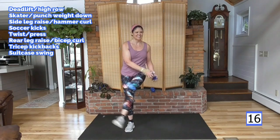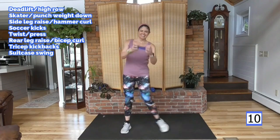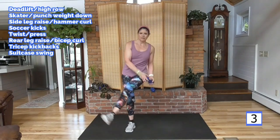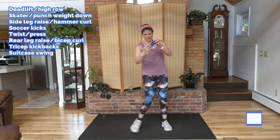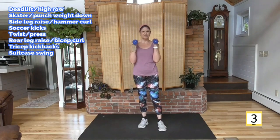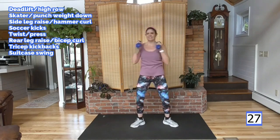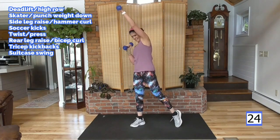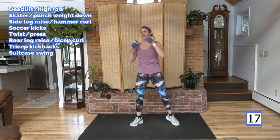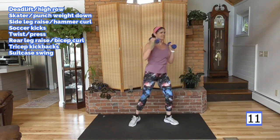This is a hard workout — I know that. I want you to do it anyway. Take a longer rest, use lighter weight, do these without weight — find where it's doable for you. And before you know it, you will be doing the whole thing. You've got about six minutes and you're done.